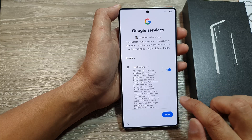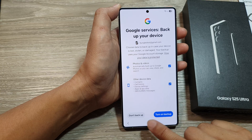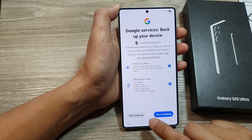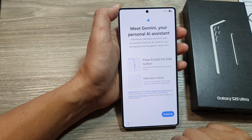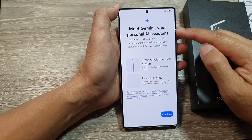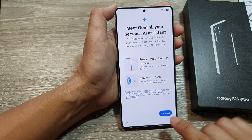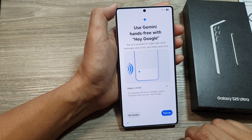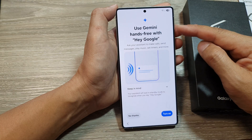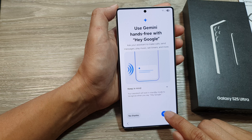Next we have Google services. Tap on More, then More again, and then Accept. You can choose to turn on backup or don't backup, then tap Continue. Here it introduces Gemini, your personal AI assistant — press and hold the side button to open it. Tap Continue. You can also choose to turn on Gemini hands-free with Hey Google, or tap No Thanks.